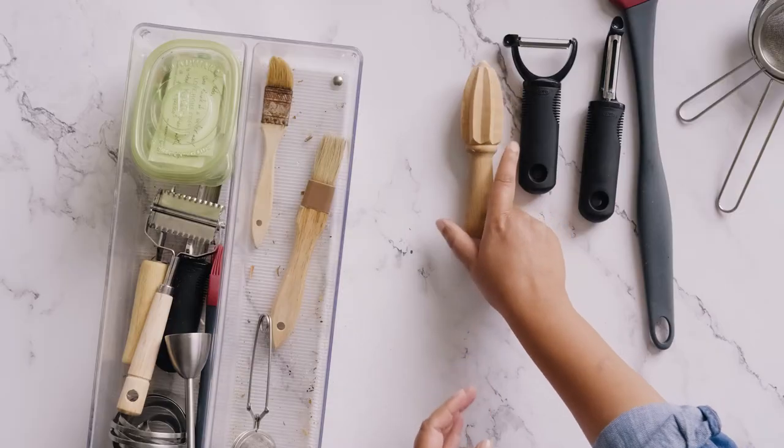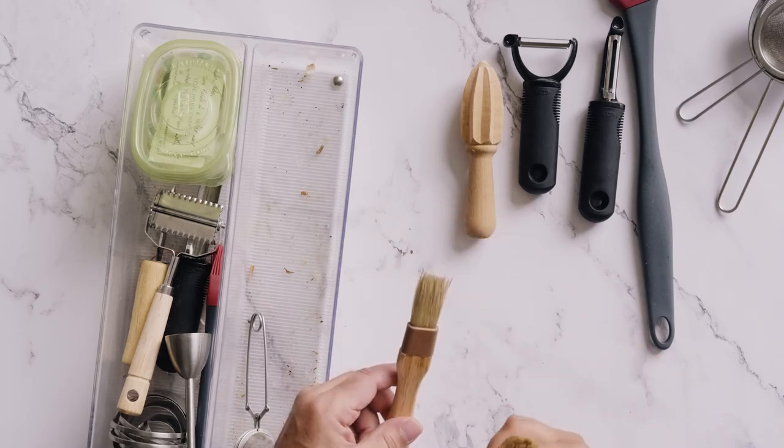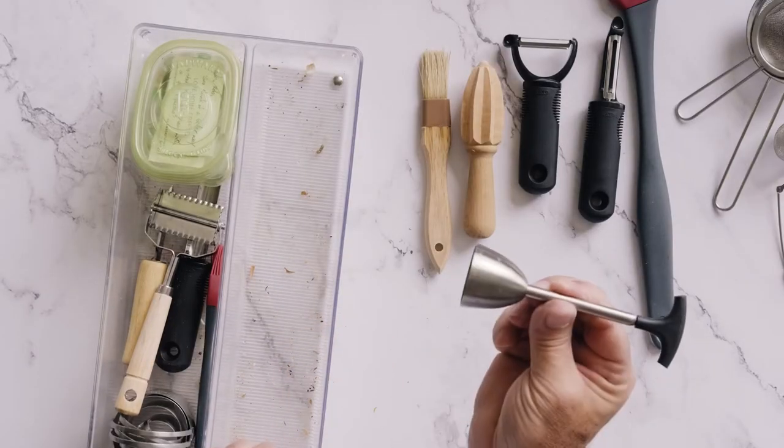This is actually a handy citrus juicer, from Lee Valley too. What's nice is it's wood, and the edges are nice and sharp. A lot of the molded plastic versions have rounded ridges that mush but don't really get the juice out. This thing goes right into a lemon or lime and gets everything out. That's a keeper. Now, pastry brushes — I use this one. This one I think is time to go. I think it's also de-hairing itself — I'm not trusting this anymore. Garbage. This tea strainer — I use it. One of our few unitaskers.